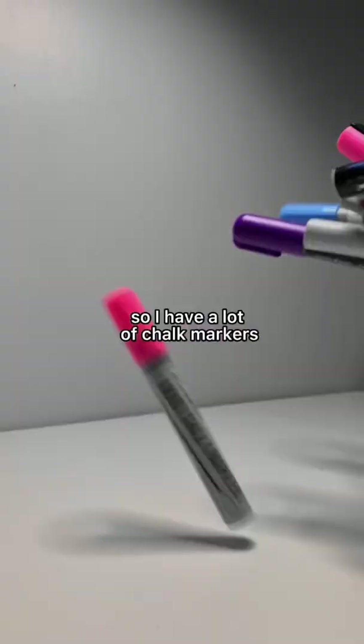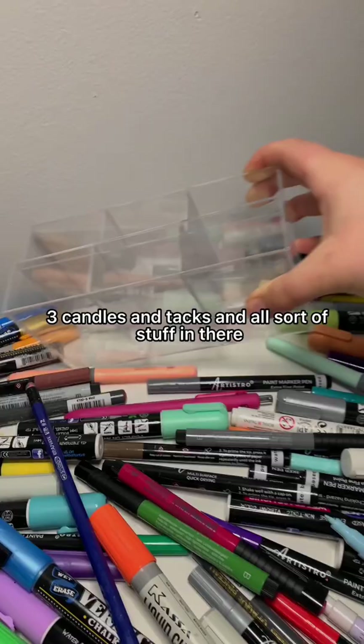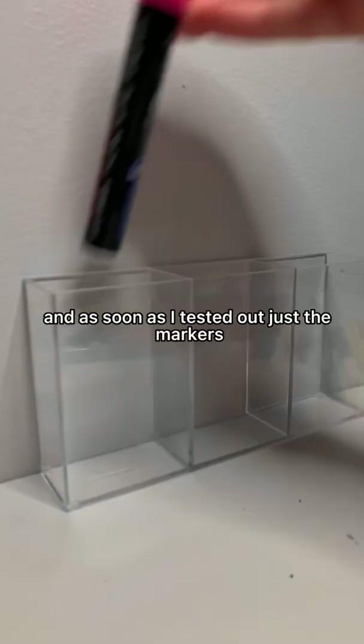I have a lot of chalk markers and they were just kind of thrown in this bin along with three candles and tacks and all sorts of stuff. I got these acrylic clear organizers from Dollar Tree, and as soon as I tested out the markers to make sure they worked, I decided to organize them.